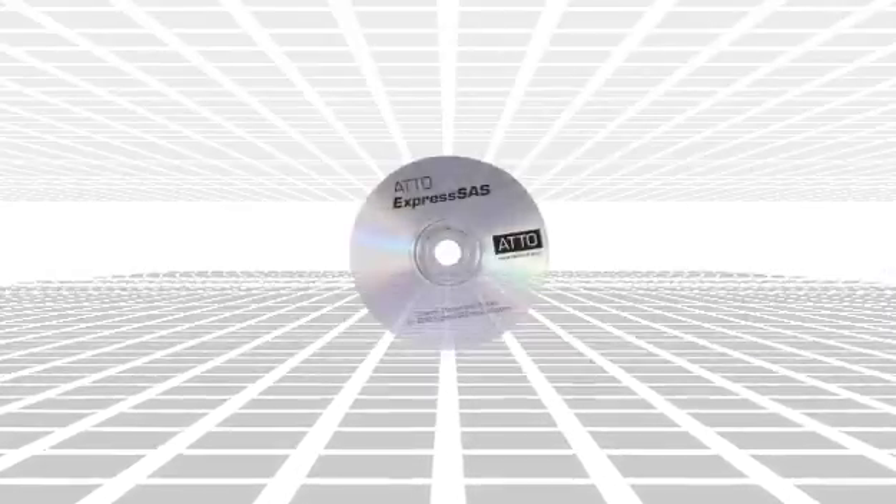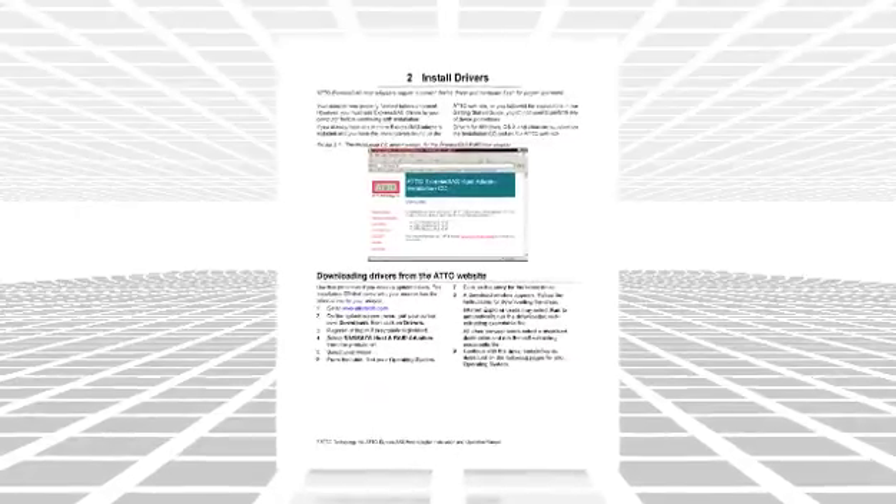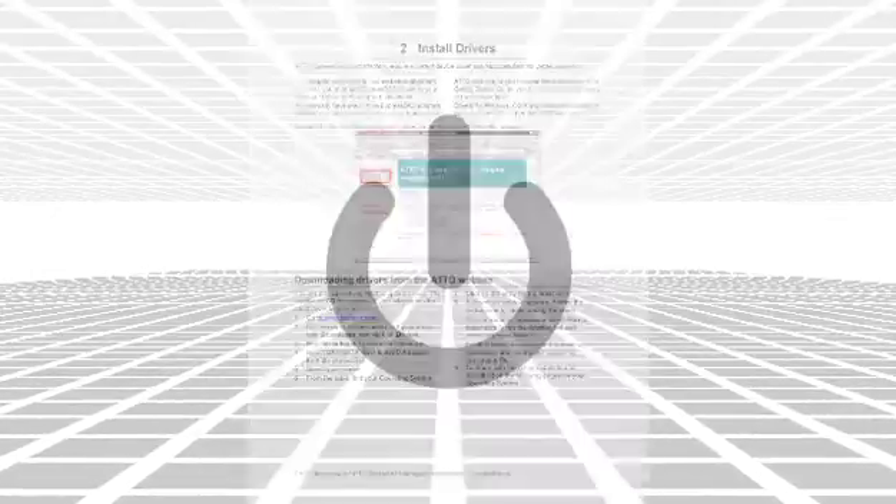First, be sure you have installed the system drivers before you start the HBA installation process. Refer to page 7 in the HBA manual, power down your computer, and make sure it is unplugged from any power source.